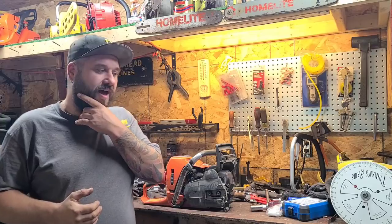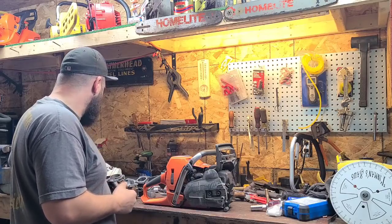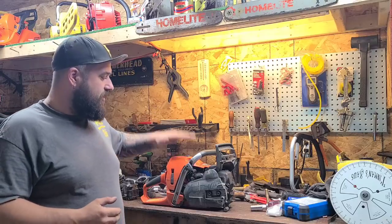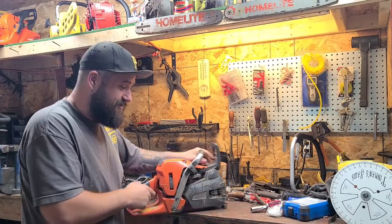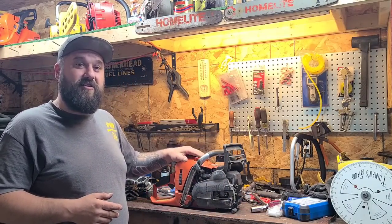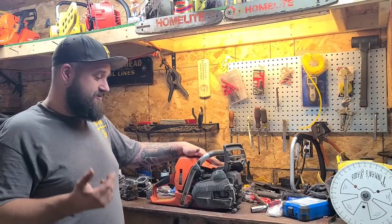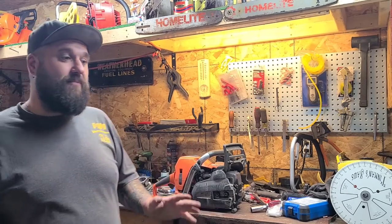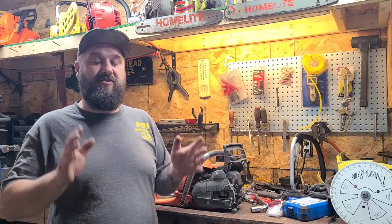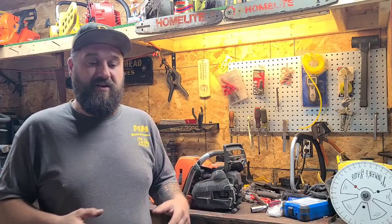I'm going to give you guys my thoughts on cylinder damage — how far is too far. I'm going to grab a couple of pistons and outline this. I want to show you guys a few things. We're going to take the scope — you've seen my 562 XP — I want you to see inside the cylinder. This cylinder's got scoring, and I'm going to show you one of my own saws with a scored up cylinder. I've been running this saw for three years, hundreds of hours on this cylinder. Every cylinder I change I keep, just to show you guys.